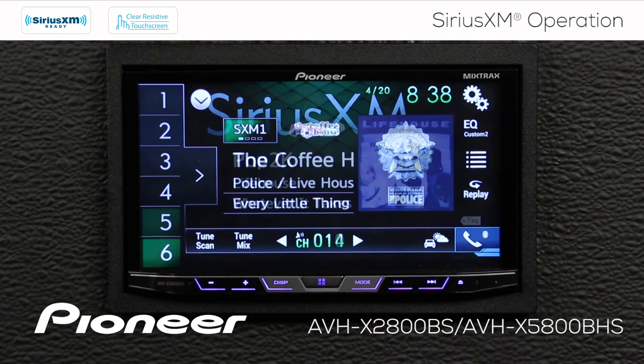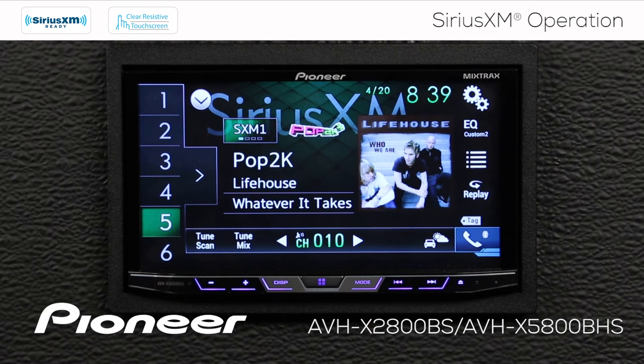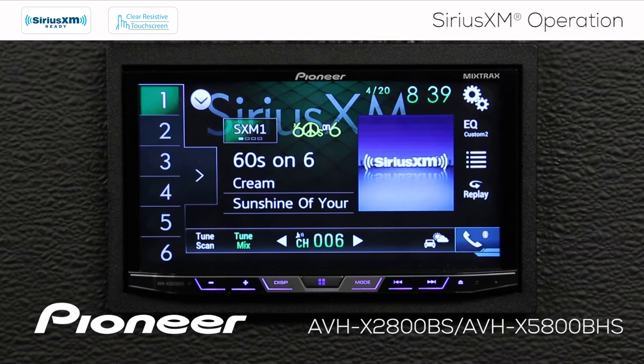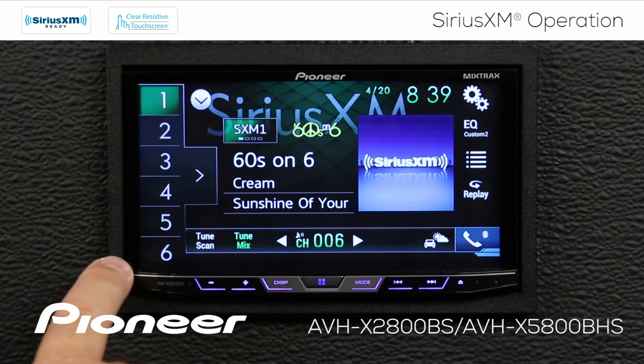I'm going to touch the live button again. Now let's check out tune mix. If I touch the tune mix button, I'll hear a complete song from the buffer from these six radio station presets. After that song is complete, the system will advance to another song in the radio station presets, all played back from the buffer.